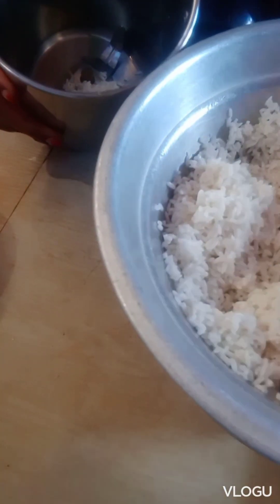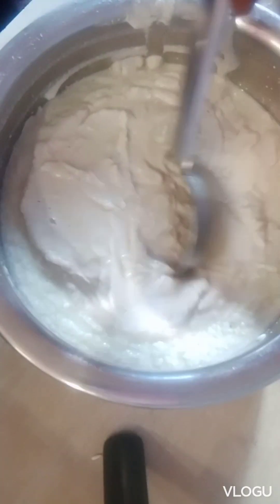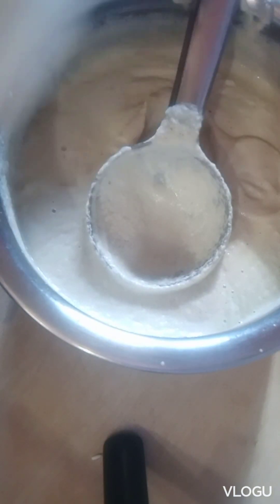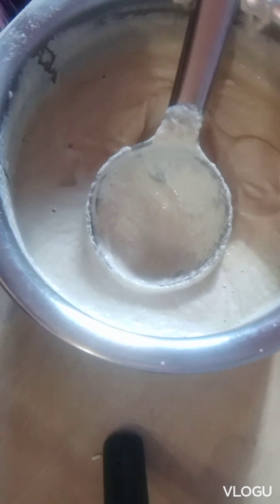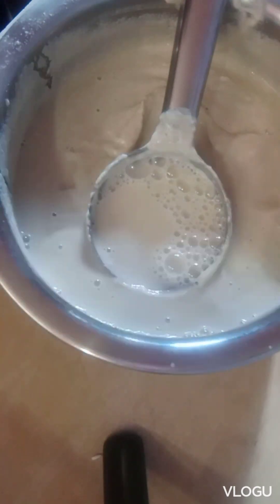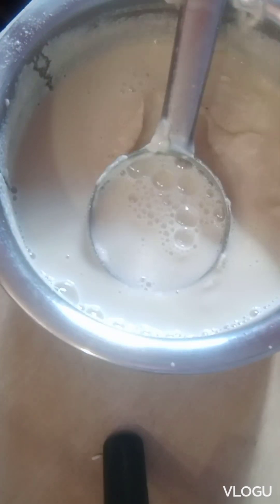I am going to mix this up. I will mix this up with fine paste. I am going to mix this up with a little bit of water. We are doing a lot of water too. But what we both do is mix it up with a small plate. I come to do it like water.